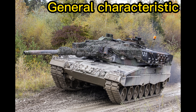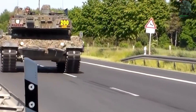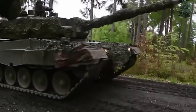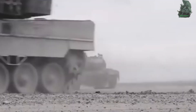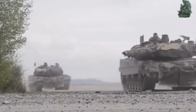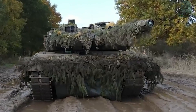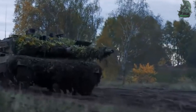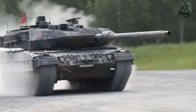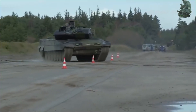General Characteristics: The Leopard 2 has a mass of 62.3 to 66.5 tons. It has a turret-forward length of 9.67 to 10.97 meters, a width of 3.7 meters, and a height of 2.79 to 3.03 meters. The tank has a ground clearance of 0.54 meters, with a climbing ability of 1.1 meters. It can be operated by a crew of four: commander, gunner, loader, and driver.